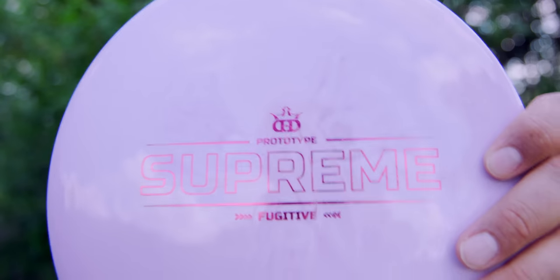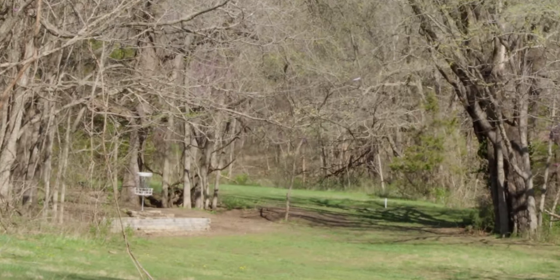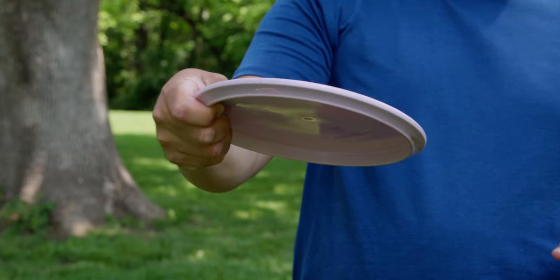Sorry if it's not an exciting view — I'm staying in the shade because it's super bright and hot out. A disc I am adding to the bag that's not up for vote is the Supreme Fugitive. It's nice and overstable — a more usable Justice, very similar to the Zone but a touch faster with a little more glide. It's so fun to use. It might trickle out as the season goes on, but right now it's super fun to throw and I think I could benefit from having it in the bag.